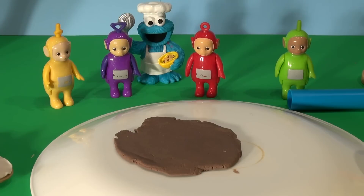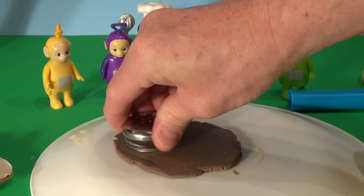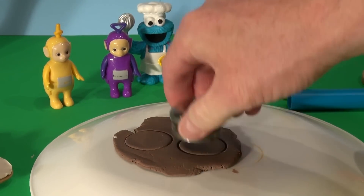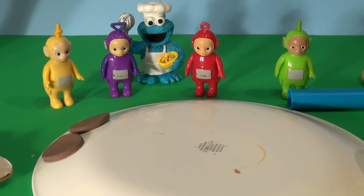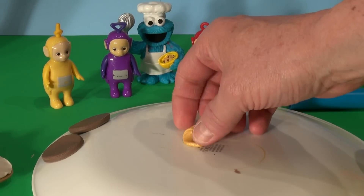Now I'm going to cut two circles out of that, using the top of a salt shaker as my cutter. That's going to be my all beef patties. Put them aside over here — they're perfect. Now, two all beef patties special sauce. Special sauce is like a cream, so I'm going to use some gold for that. I'll spread that out really, really thin — that'll be our special sauce.